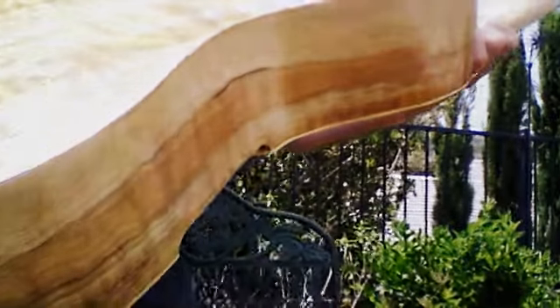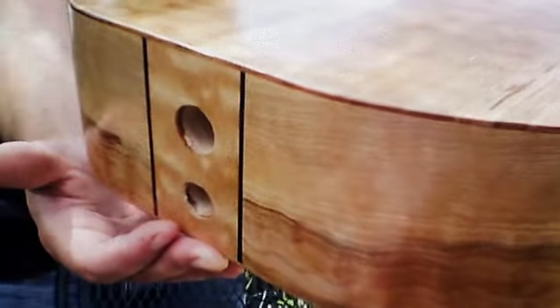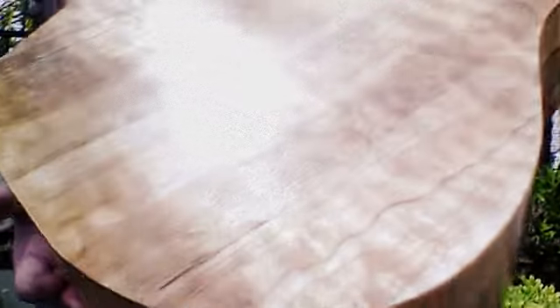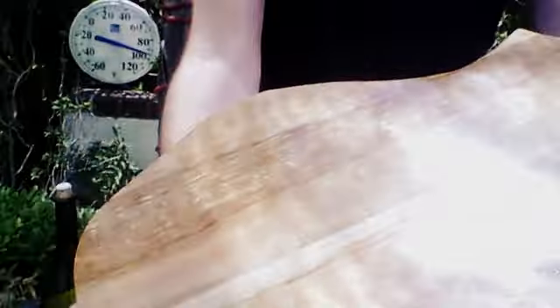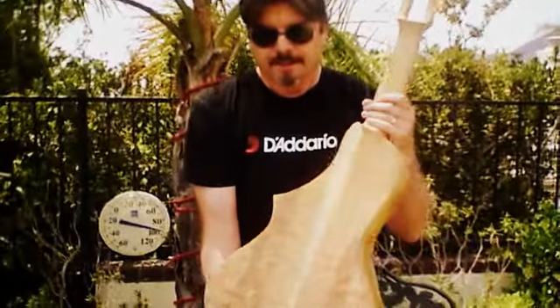We're so excited about it, we just have to kind of give you a quick peek at it. We expect to have it done hopefully fairly soon — right now we're just putting some finished layers on it.